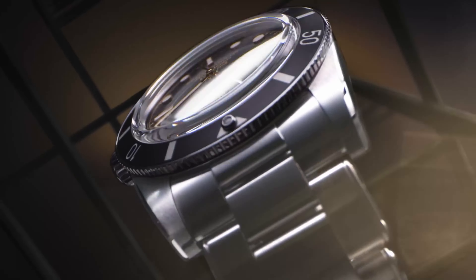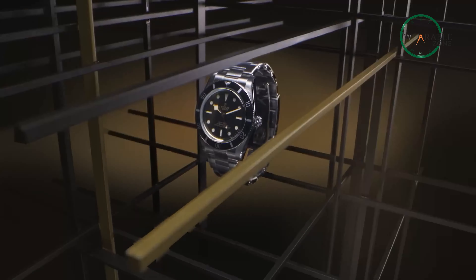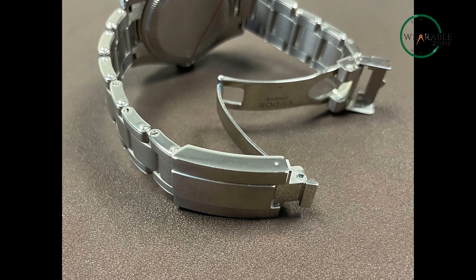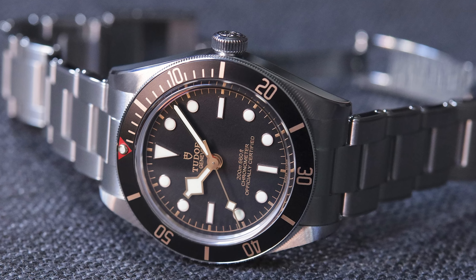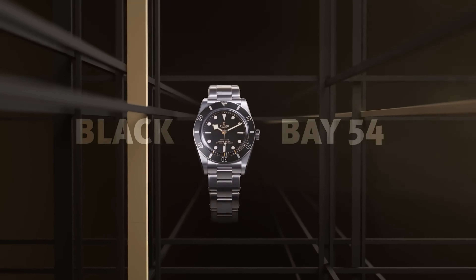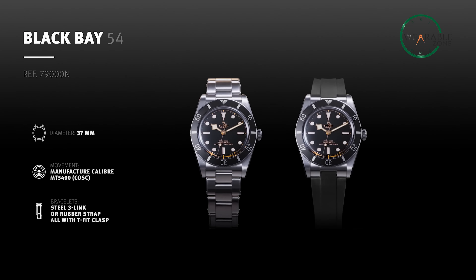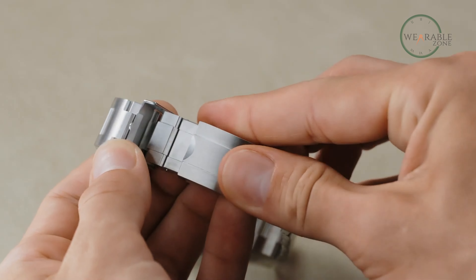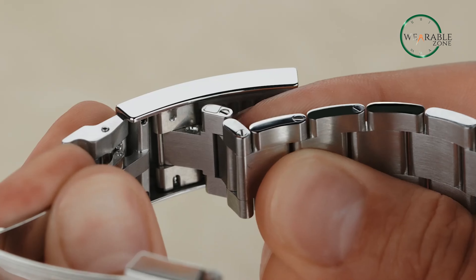You can get both Tudor watches on a rivet-style stainless steel 3-link Oyster bracelet. However, the 54 comes with Tudor's very own on-the-fly adjustable T-fit clasp, which you won't find on the 58. If that doesn't tickle your fancy, the 54 is also available on a black rubber strap that again resembles the Oyster Flex bracelet from Rolex, also fitted with the T-fit clasp — apparently a lot of these changes are inspired by Rolex, which is interesting and definitely something to think about.